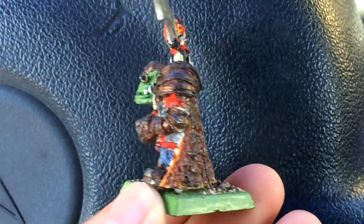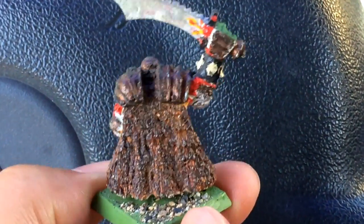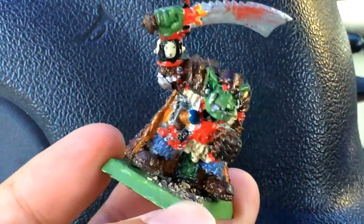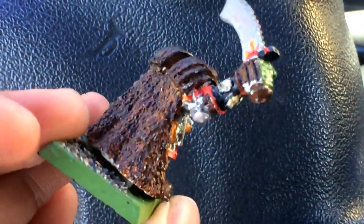What up players, it's Warboss Tay up in this mug. Just wanted to show you this amazing pro-painted Gorfang Rotgut I found when I was cleaning out my stuff last night. Look at this paint job.